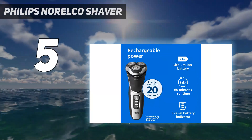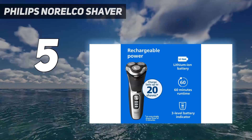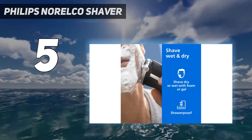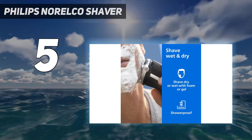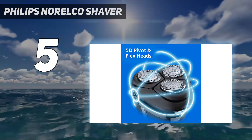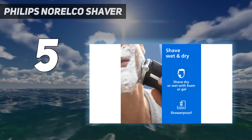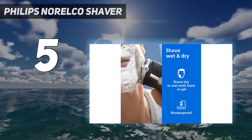Out of all the electric shavers on this list, we found it the easiest to clean thanks to the pop-off head that's easy to rinse underwater without taking the whole device apart, and that in itself is deserving of high praise. We also love that it comes with a protective storage pouch, perfect for travel, and a basic charging stand.